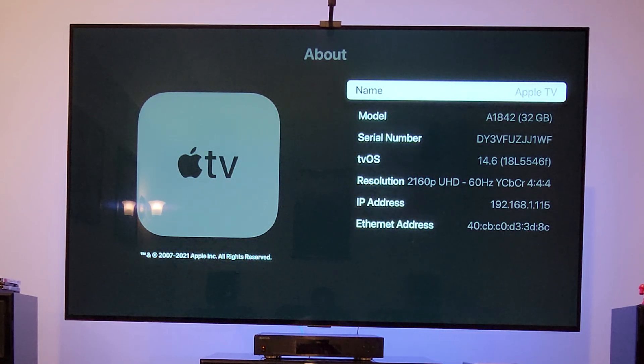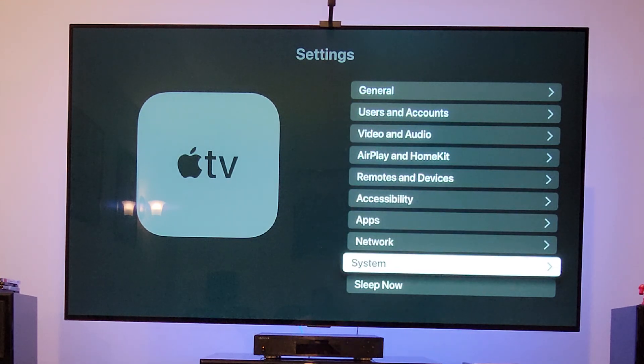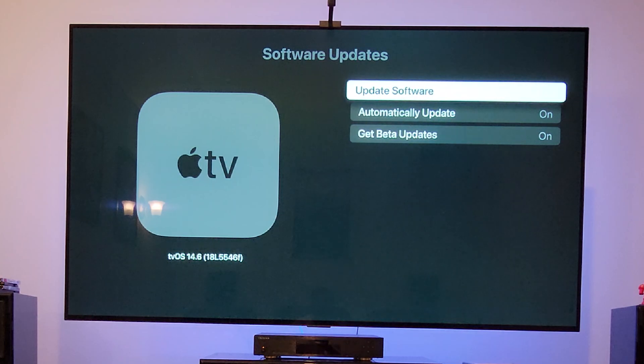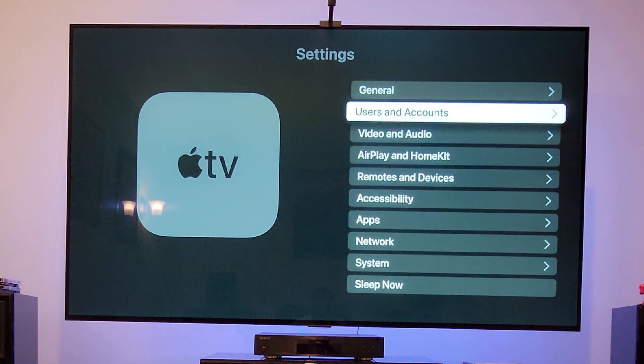If you want to sign up for beta, it's easy — you go to the update section, then Systems, then Software Updates, and turn on 'Get Beta Updates.' Once you're subscribed to the beta testing program, you will have this new firmware, which is 14.6.